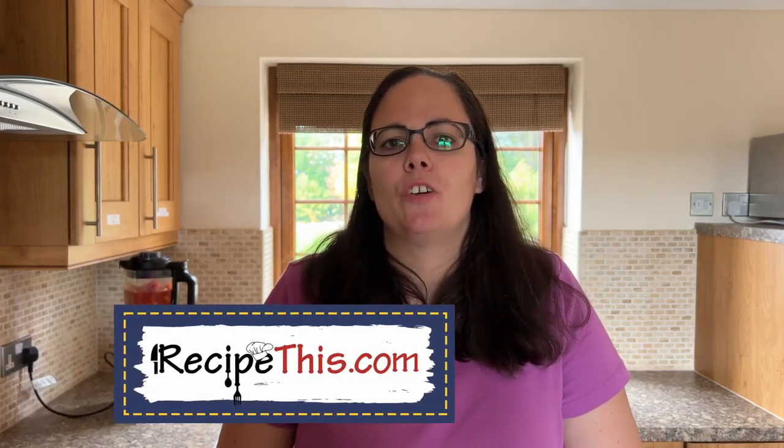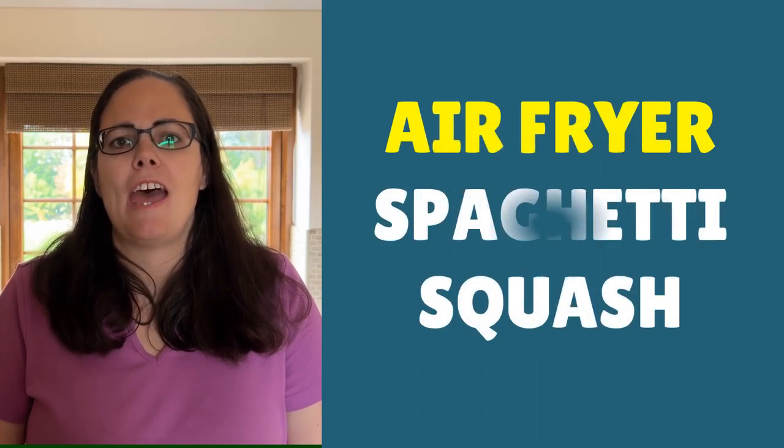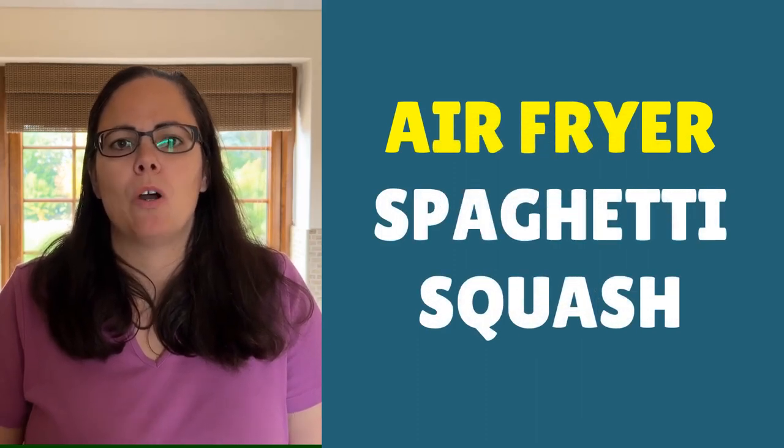Hey, it's Samantha here from RecipeThis.com and the voice behind the popular Kitchen Gadgets podcast, Magic with Gadgets. Today I want to show you just how easy it is to cook an air fryer spaghetti squash.